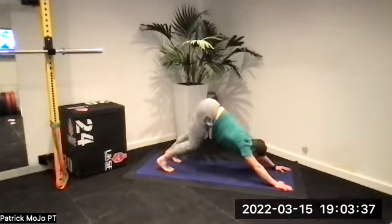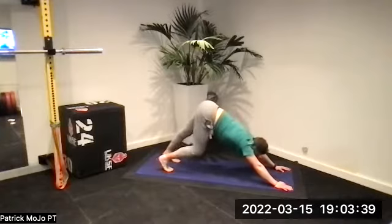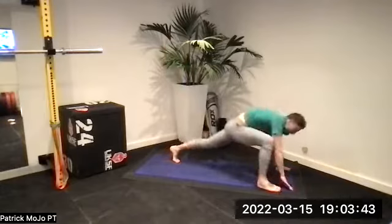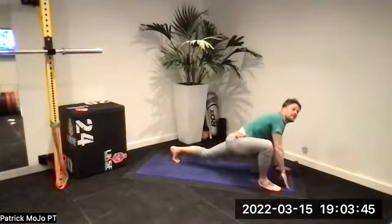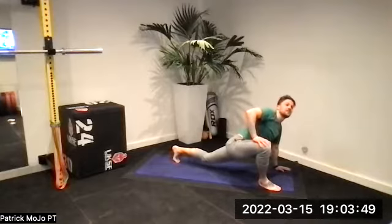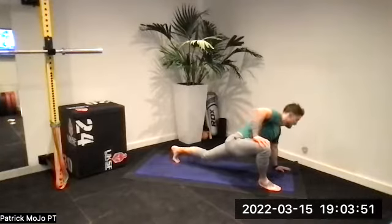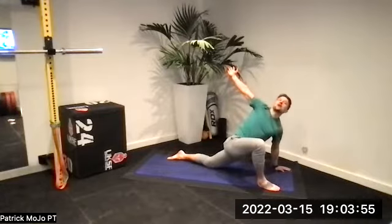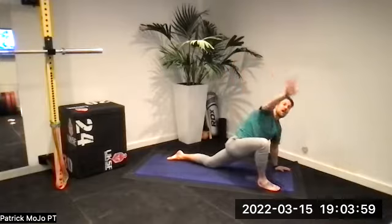Push your heels down, one arm and the other — really get into those calves and the back of those legs. Lift your right leg, step out, settle that right hand. Balance your hips up and down, opening up those hip flexors. Bring that left knee to the floor, turn the right arm out — big twist. Bring that left hand down.